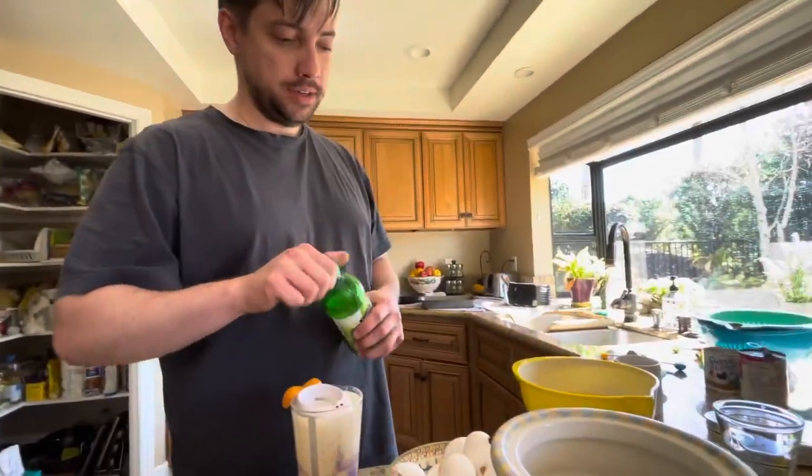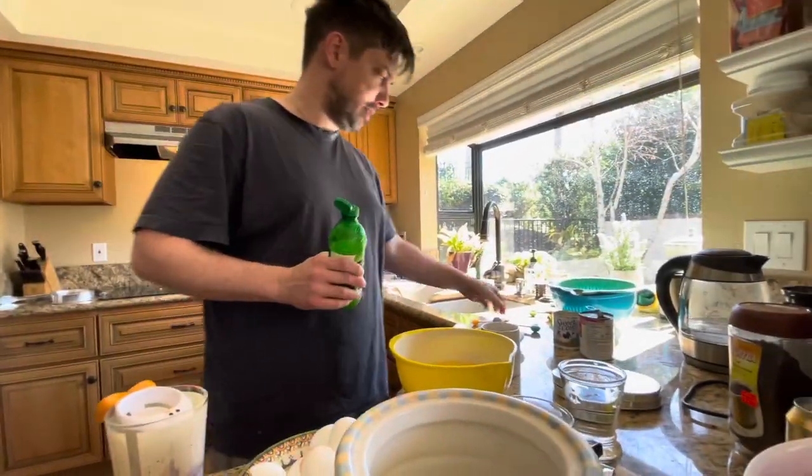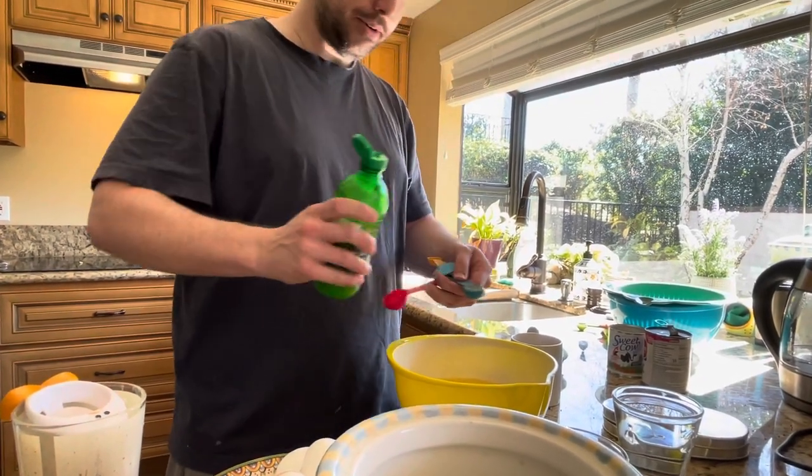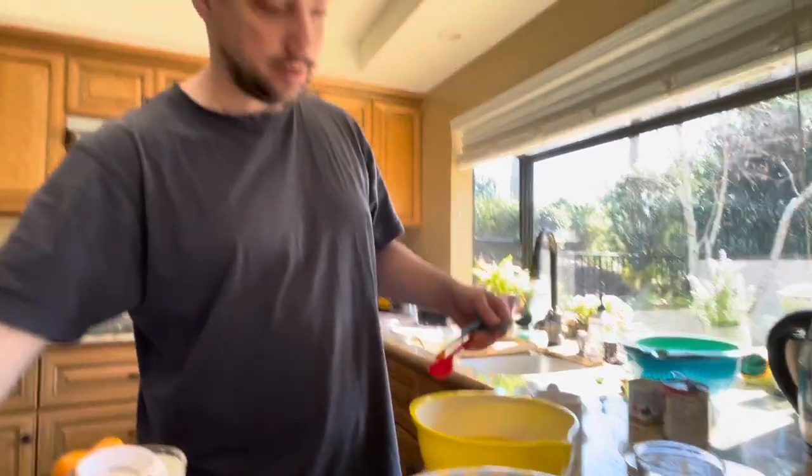Then lastly we're going to add a little bit of lime juice — just pop the top on that, one teaspoon. There we go, cool.